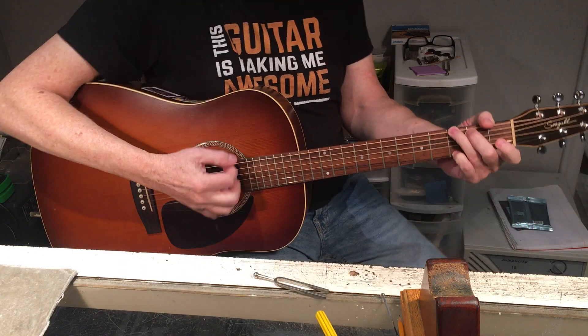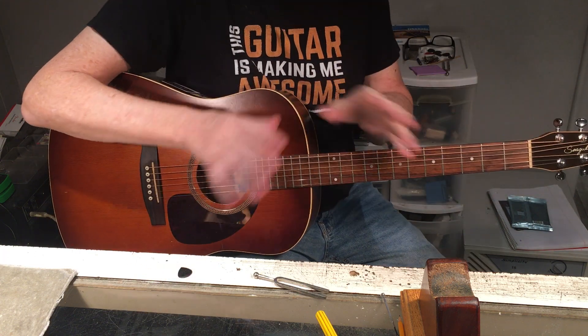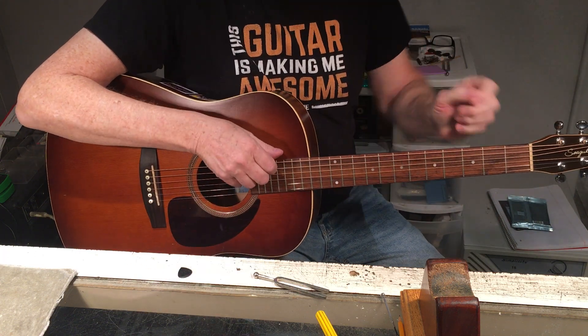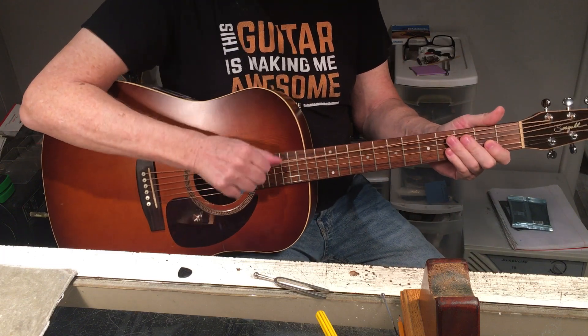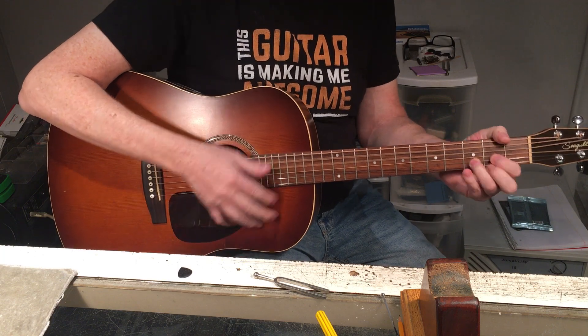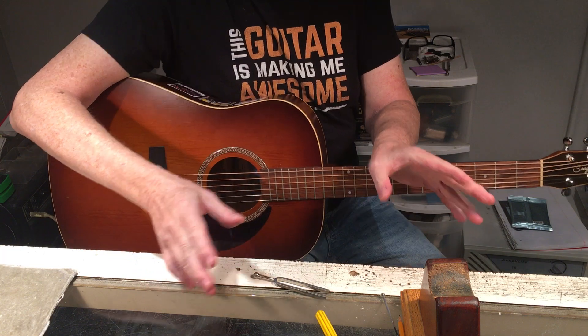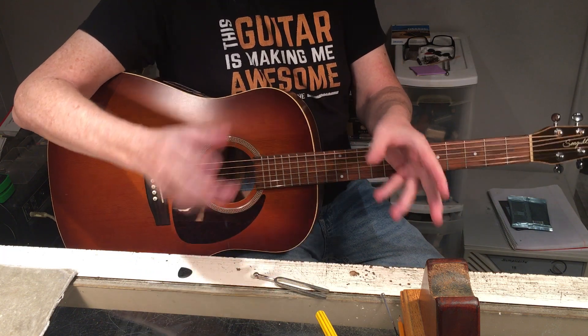Even though the guitar is nicely in tune, it's still not done. The point of this video is string stretching — how much should you stretch your strings?